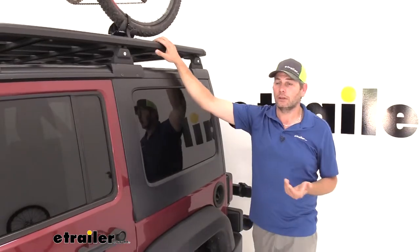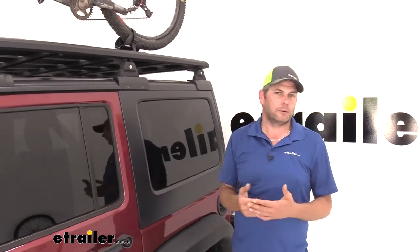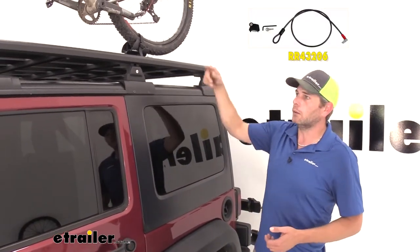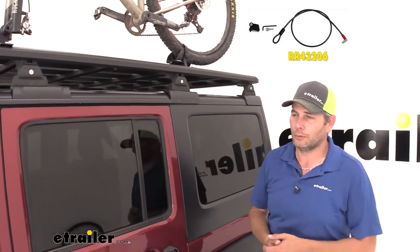Now as far as security goes, there's no real way to lock the bike to the rack or the rack to the platform. So we'd recommend, if you are worried about it disappearing, picking up the RhinoRack cable lock. You can easily go around your bike and around your Pioneer platform to keep everything nice and safe, especially with these locking covers here — we'll know nobody's going to get it off.